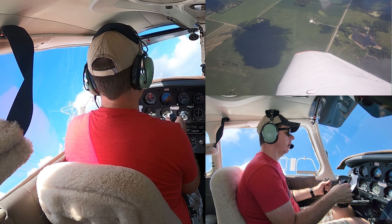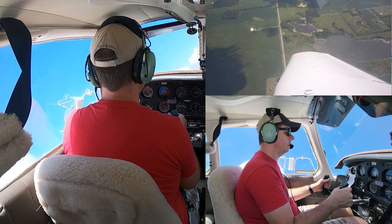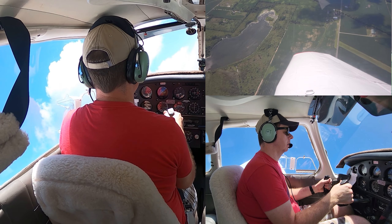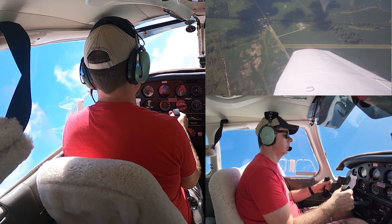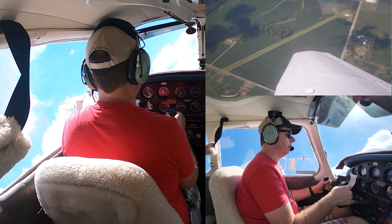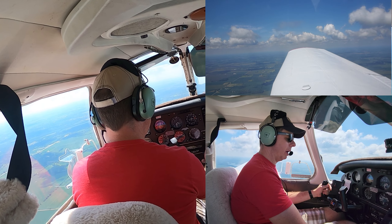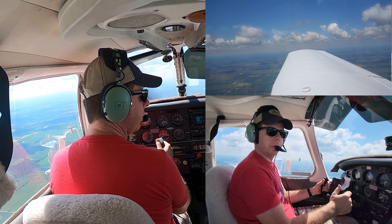Using rudder to keep coordination, making small corrections to maintain altitude and bank. Dividing attention inside and outside — mostly outside, just checking inside as needed. As we approach south, lower those wings, push forward to prevent ballooning, and bring power back to the cruise setting. And that's a steep turn.